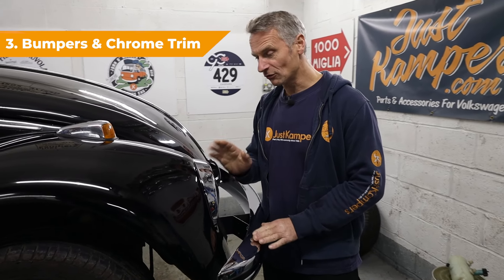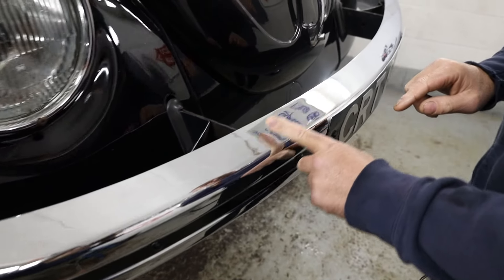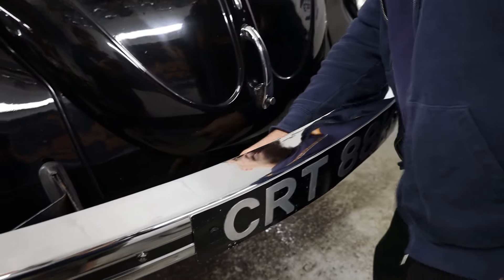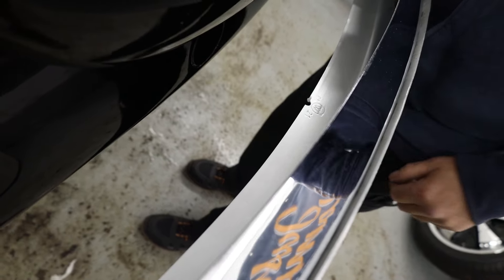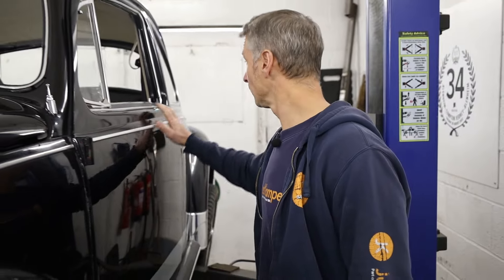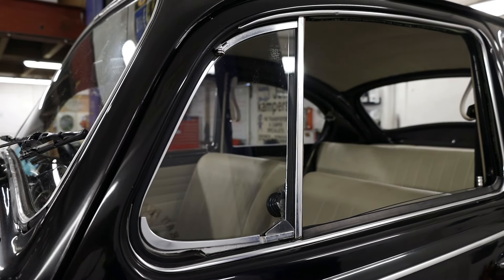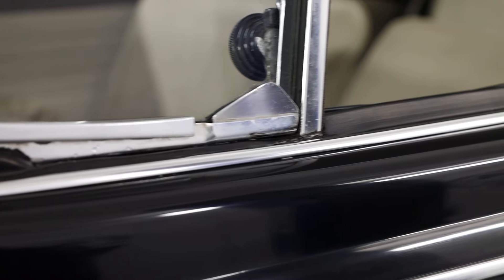Number three — a nice quick easy one to check — are the bumpers and the chrome trims. We're looking at the bumpers for any signs of corrosion. These look really good and they've been painted on the inside, so they're going to stay good for a long time. The chrome trim strips on the outside are pretty original but look quite good. And all around the windows, we're making sure that our chrome trim is in good condition, as they can be quite expensive and fiddly to repair.